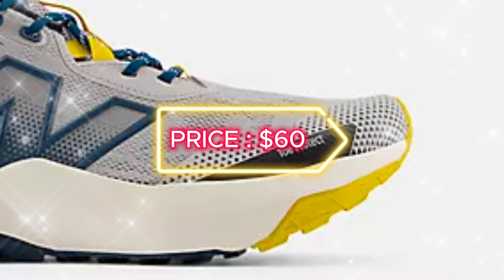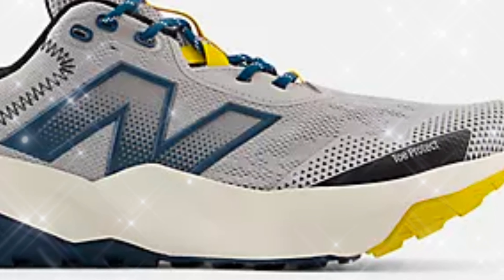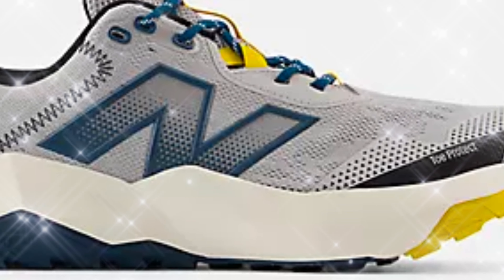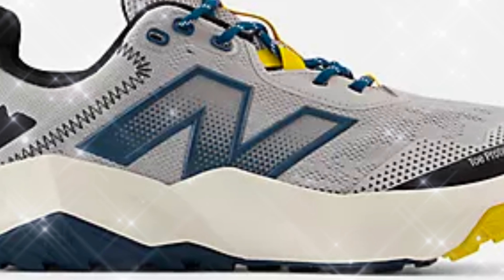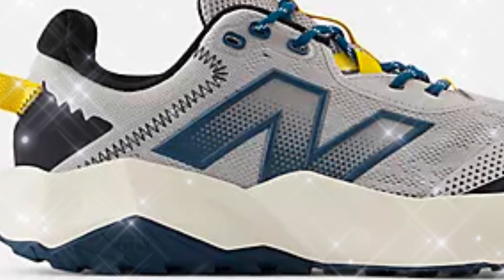With a retail price ranging from $60 to $90 USD, depending on the store, the Nitral V6 offers great value. It's perfect for those looking for a versatile shoe that performs well on both trails and urban surfaces without breaking the bank.